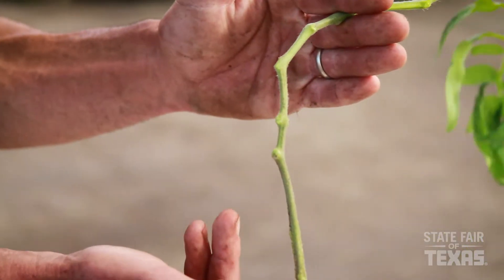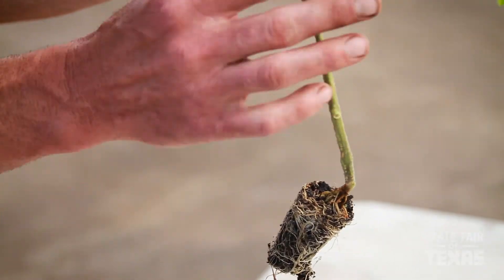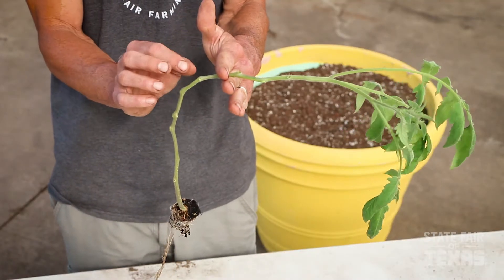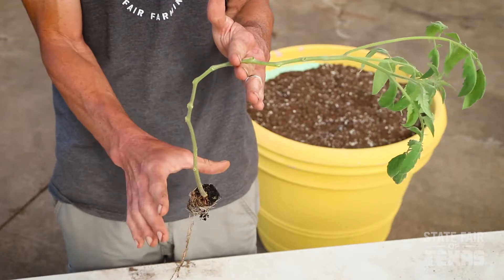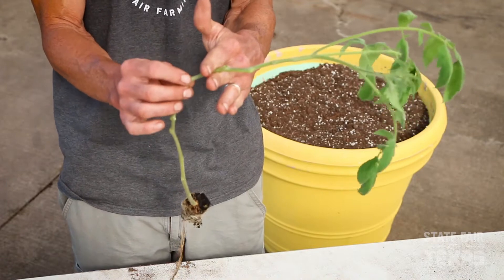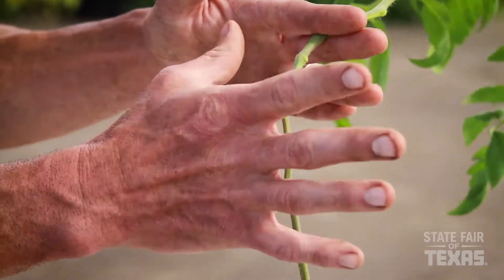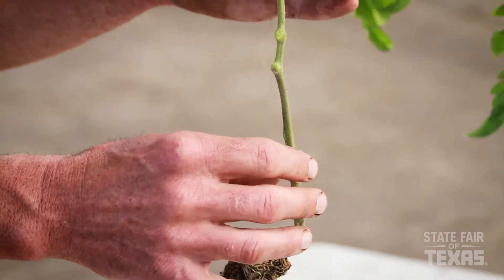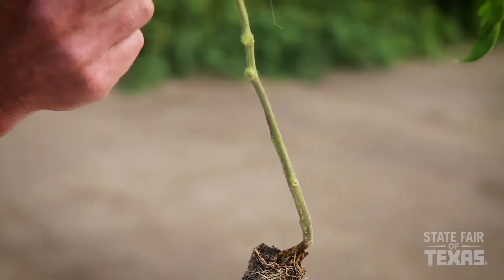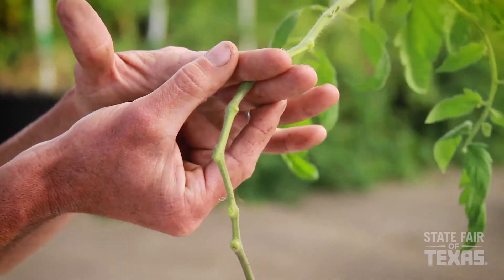Tomatoes are one of the few vegetables that you can actually plant high on the stem. You can do that because tomatoes have the unique ability to develop roots all along their stems. The reason that's such an advantage is that it really gives you a jump start on the growing season by developing a big, robust root system. When we go to plant this, we're actually going to plant it as deep as high on the stem as my fingers are.